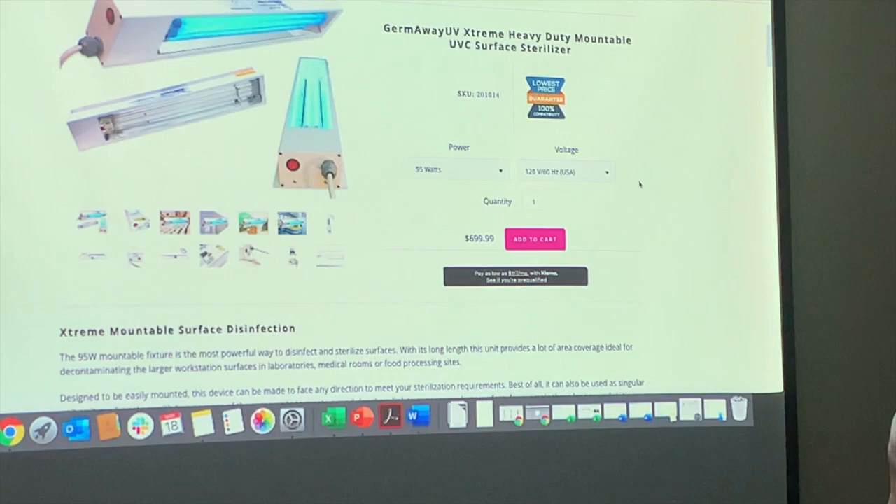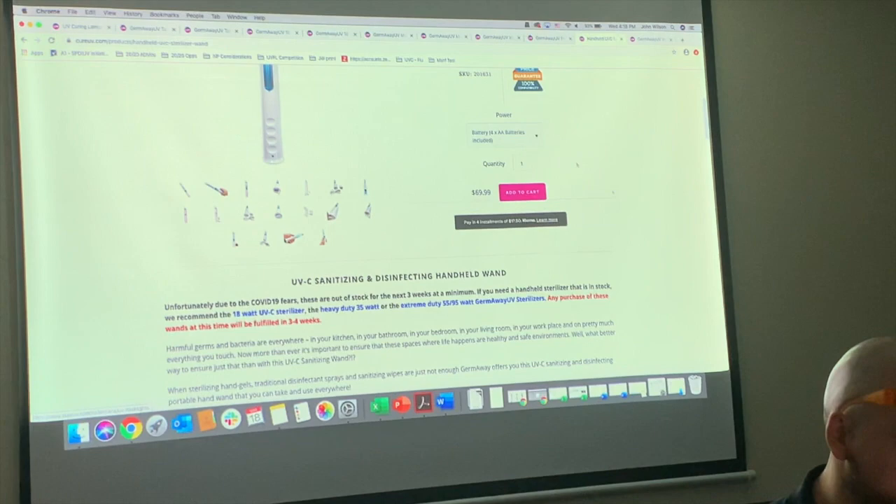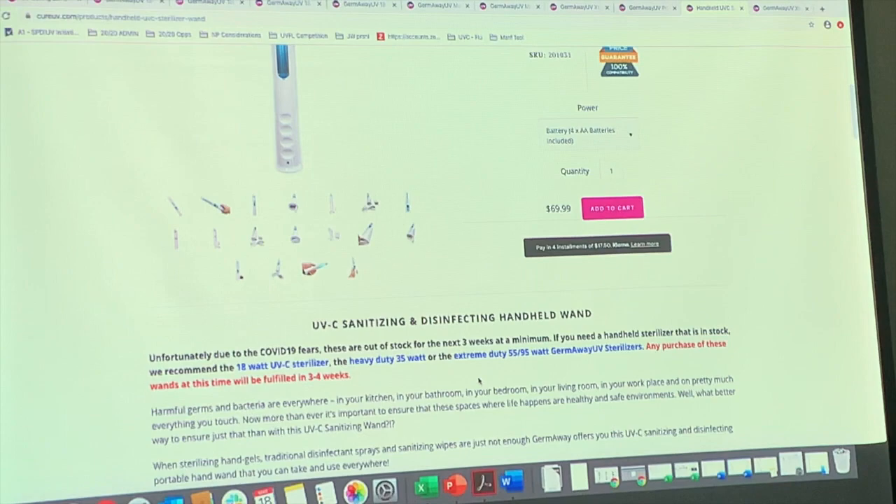On shipping: a lot of people say 'I paid for next-day air, why didn't you ship it?' Just because you paid for next-day air doesn't mean we skip people in line — next-day air is the shipping method, not the queue priority. The red text on each product page tells you when it will ship. Any purchase at this time is roughly two to three weeks out. You pick your shipping method separately. It's first-come, first-served, unless you're a hospital or first responder.